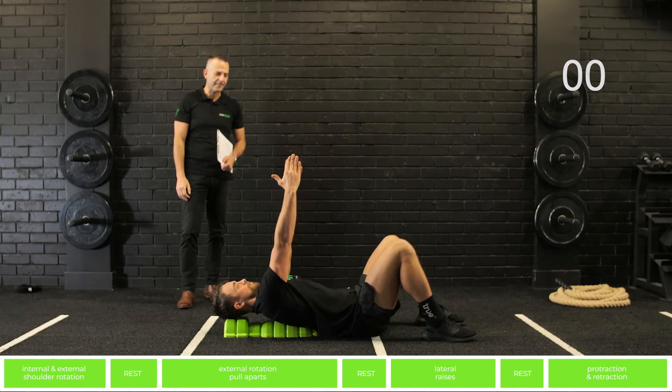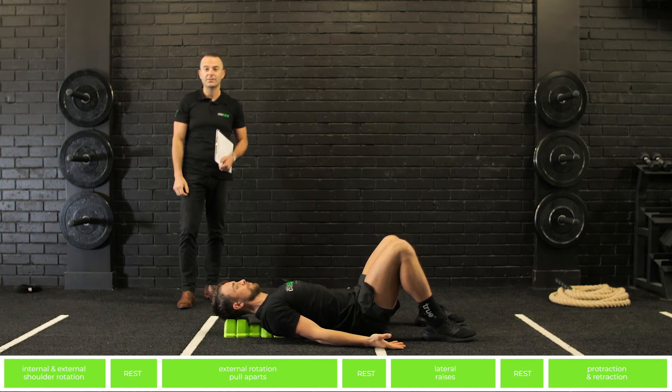And time. That completes our mobilization exercise series.